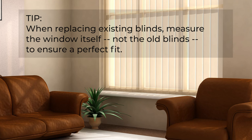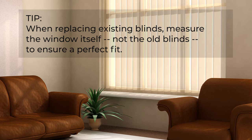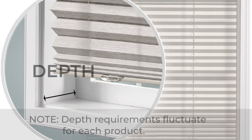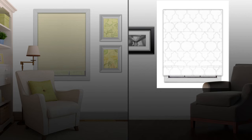If you're replacing existing blinds, measure the window itself, not the old blinds, to ensure a perfect fit. Check the depth of your window first. Depth requirements fluctuate depending on the product, so be sure to check the minimum depth specifications listed on each product page on our website. If it isn't deep enough, you'll need to go with an outside mount.